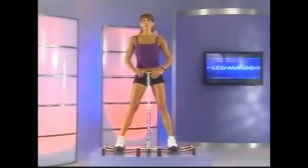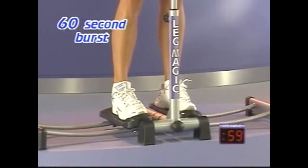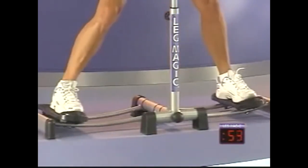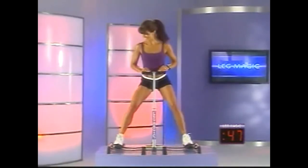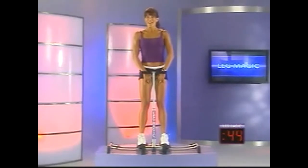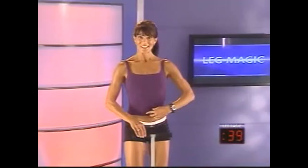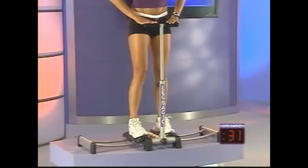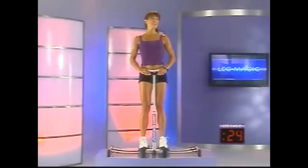Let's step back onto the Leg Magic. Start with your hands on the grip. This time we're going to hold in for a count of six and then release for two. Are you ready? Here we go — counting through hold-and-release cycles. Feel those muscles working. We'll pass the halfway point. Two more times — awesome.